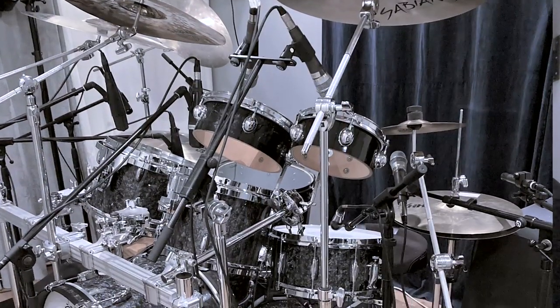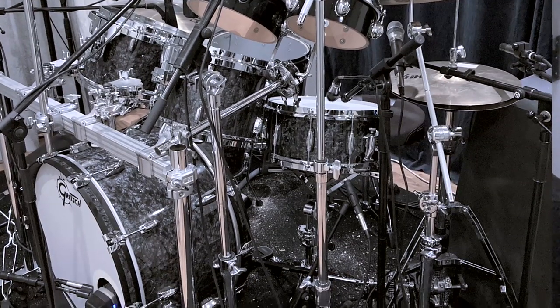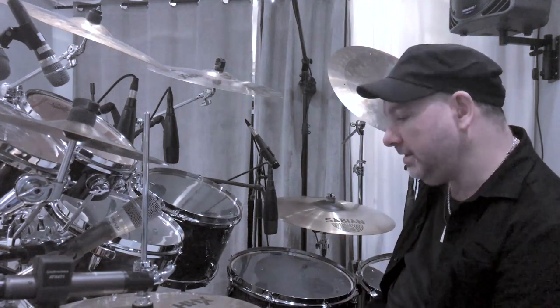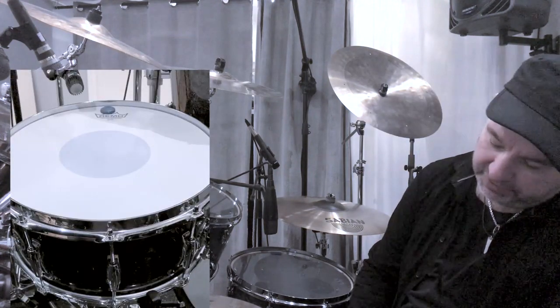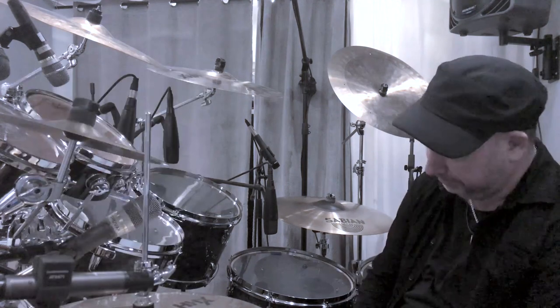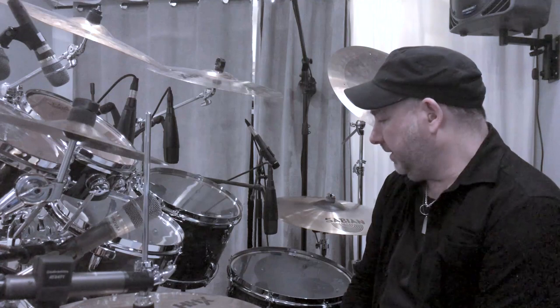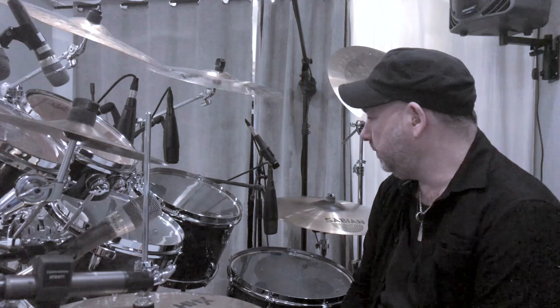These drums are actually brand new — it's the Gretsch Brooklyn. The sizes I used for this recording: the main toms are 12, 13, 16, and 18. The snare is 14 inch, 14 by 6 and a half. And the bass drum is a 24 inch. They sound amazing — I love them very much.